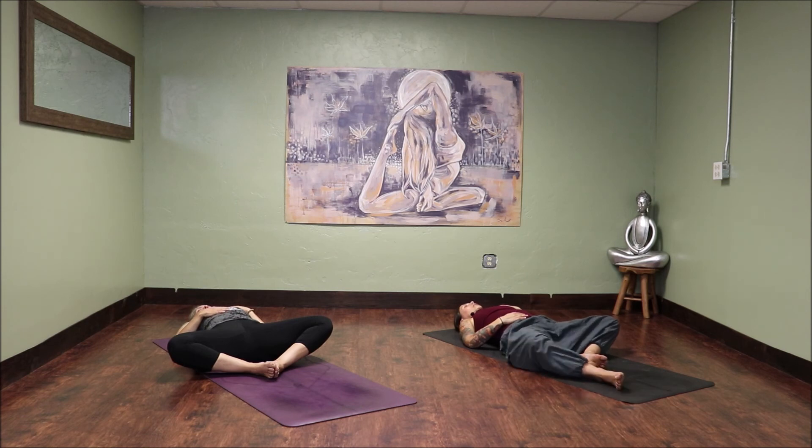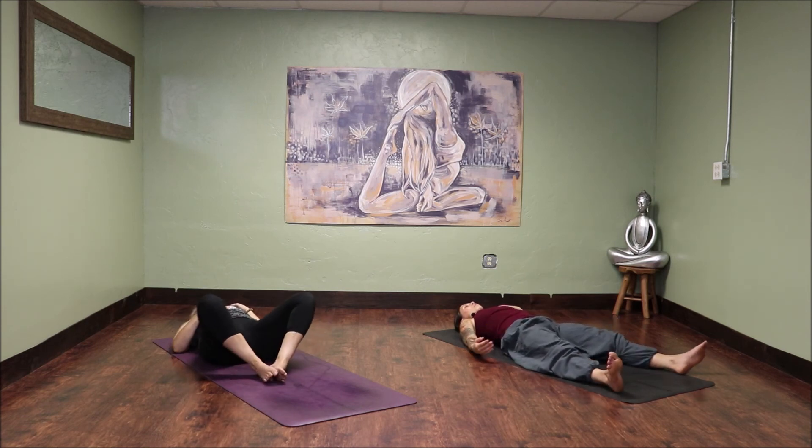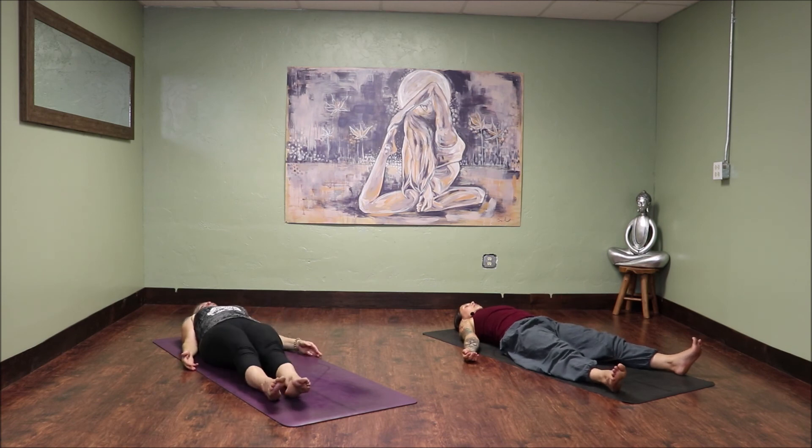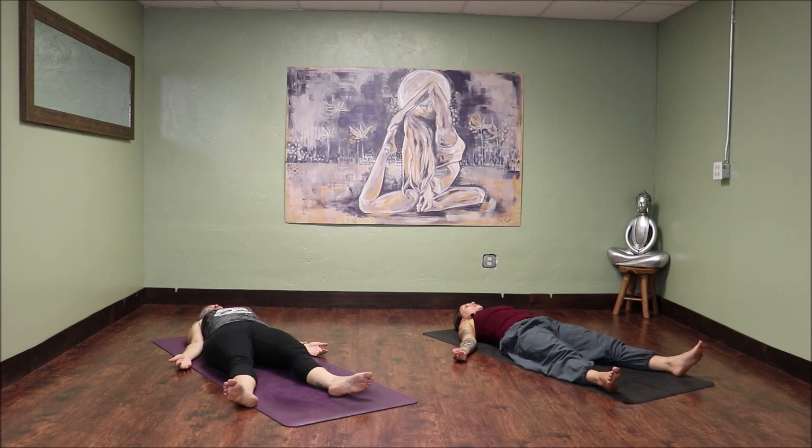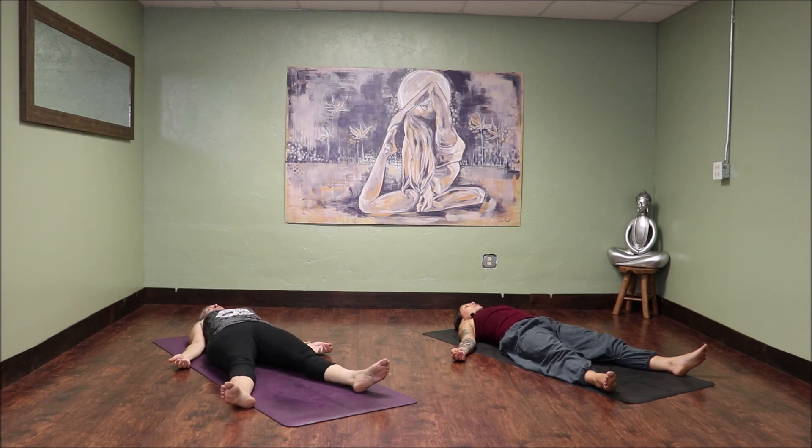Whenever you're ready, go ahead and straighten the legs out long onto the earth. Bring your arms down by your sides. Coming into our final pose, our Savasana. Turn your palms towards the sky. Relax down through the back of the body. Soften the outer shell of your face, releasing the space between the eyebrows, the tongue from the roof of your mouth, and the jaw line all the way through the chin. Feel the softness lay over the entirety of your body, and let everything that we just did soak into the entirety of your being.